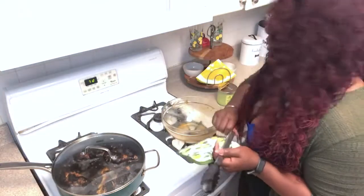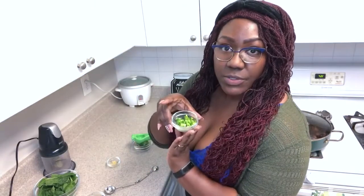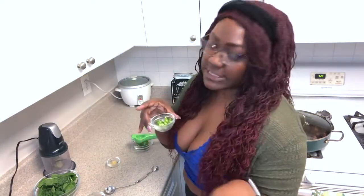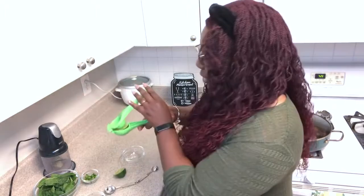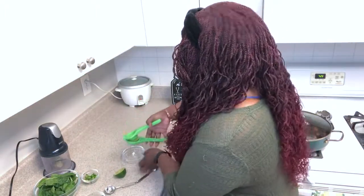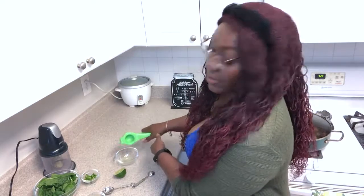So I'm gonna clean this up and start prepping my sauce. You're gonna use spinach leaves, cilantro, sour cream, jalapeños. If you don't like spicy, you can skip the jalapeño. Garlic. And you're gonna need two tablespoons of fresh lime. I got this lime press from the Dollar Tree. I'm just gonna put it in this bowl and then measure it out.